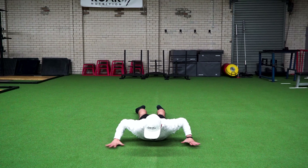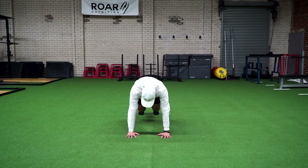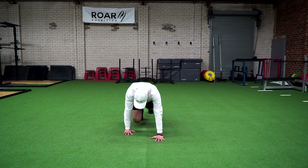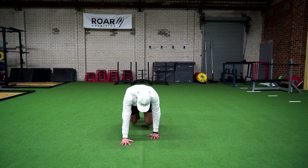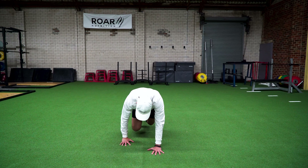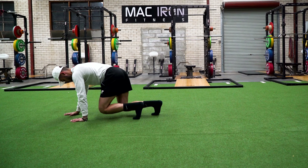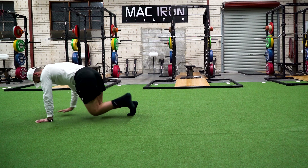Bring the hands forward, then lift yourself up into a bear crawl position. This is a contralateral movement — as one hand moves, the opposite leg moves. So it's left hand, right knee; right hand, left knee. We're walking slowly, trying to keep the knees close to the ground. This is a full body movement that will recruit multiple muscle groups throughout the body.